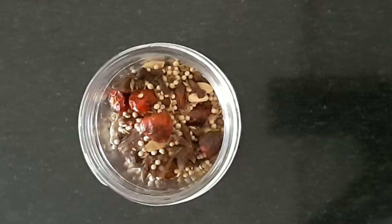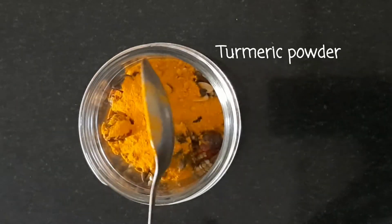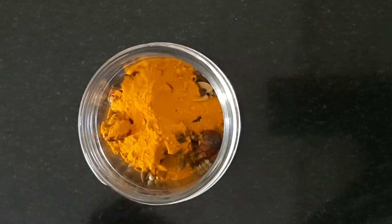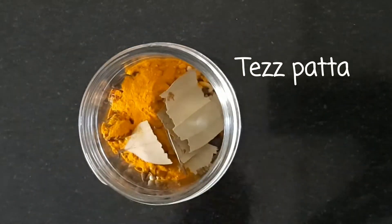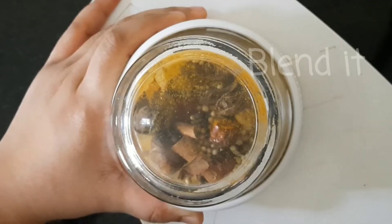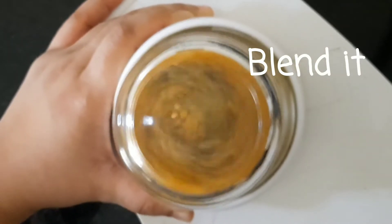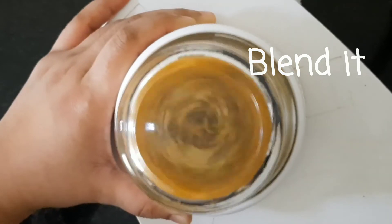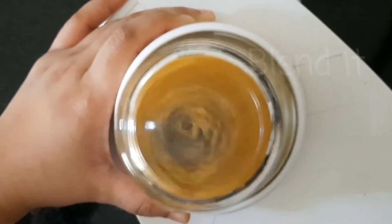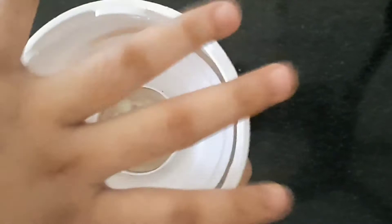Now I will put them in the blender jar. Then we will blend them for 4-5 minutes, then we will add some more flavor.